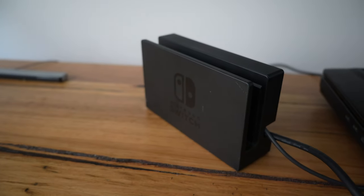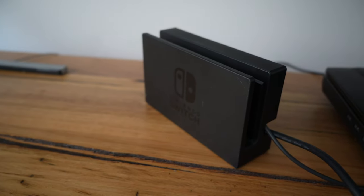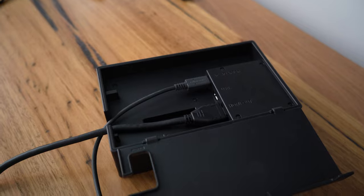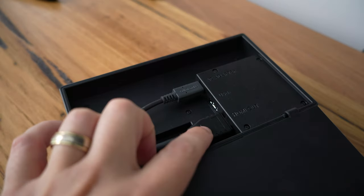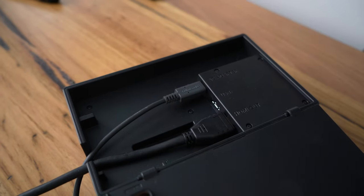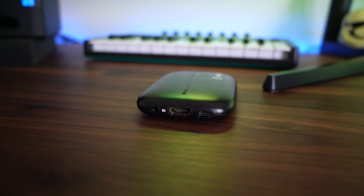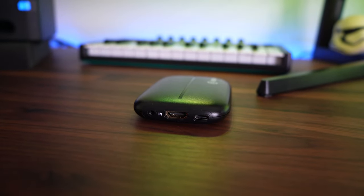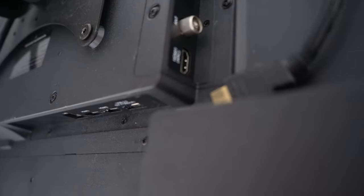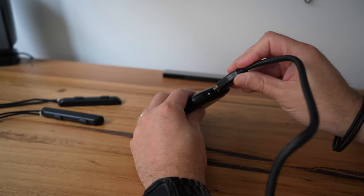On the Nintendo Switch side, you're going to run your Switch into this dock. If you open up the back of the dock, you can see there are a couple of things running into it: you've got an HDMI cable and a USB-C cable. What you're going to do is put this Elgato device in the middle. You'll notice that on the Elgato itself there is an HDMI in, and this is where you're going to be running out of the back of the Switch dock — instead of running that HDMI cable into your TV, you run it into this Elgato device.